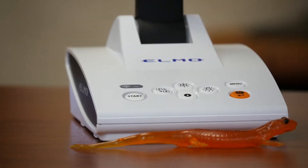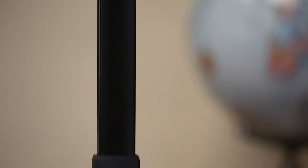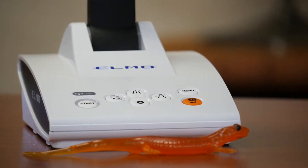Hey folks, Dr. Document Camera here, and what I've got is a first look at the brand new Elmo Document Camera. TouchBoards gets it to you first. One of two new cameras from Elmo that were just introduced at Infocom — it's the LX1 and the TX1.